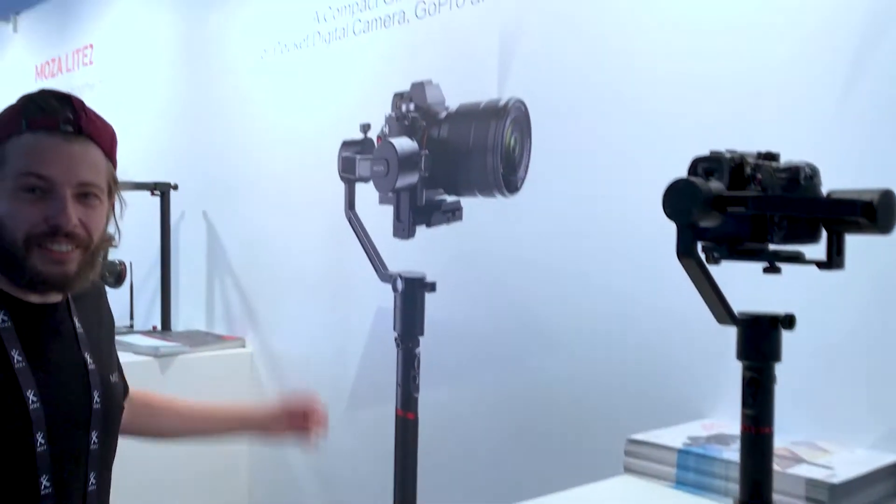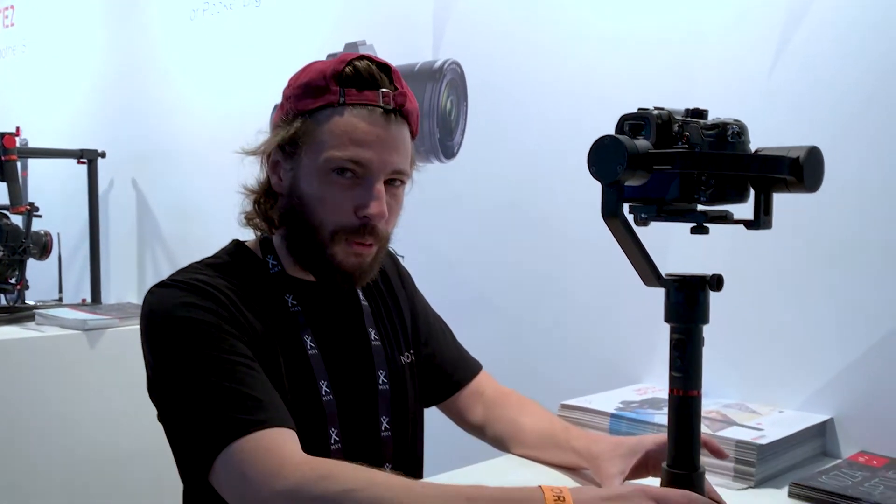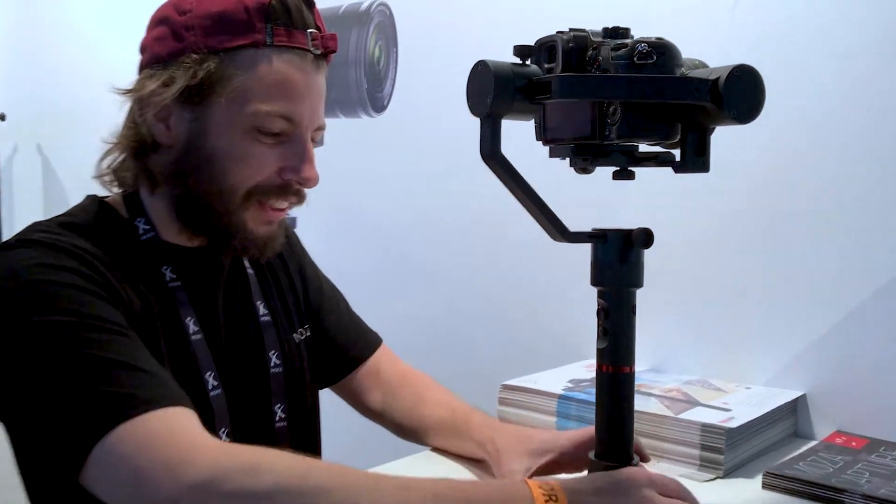Hi, I'm Alex from Style Labs. We are here at IBC 2017 in Amsterdam. We are at the Gitzo stand, and I would like to show you the new products that Gitzo developed.